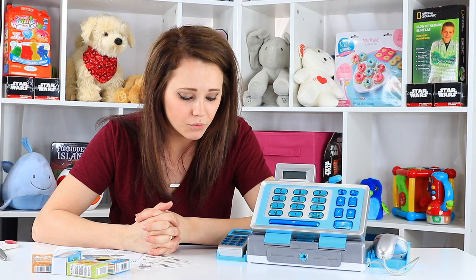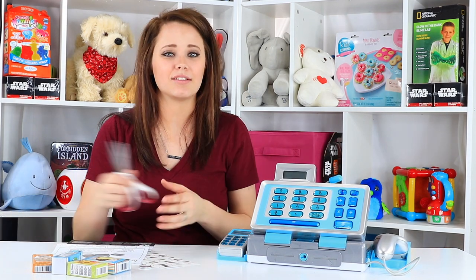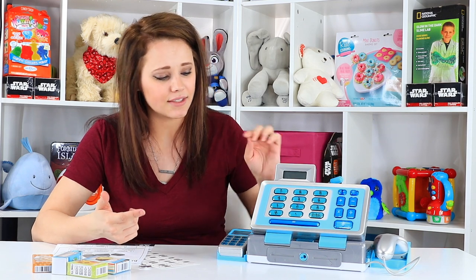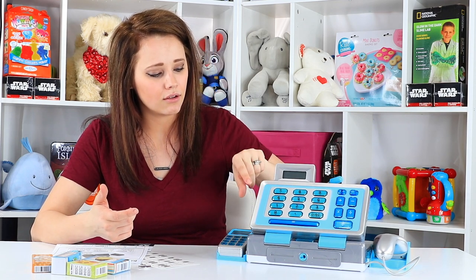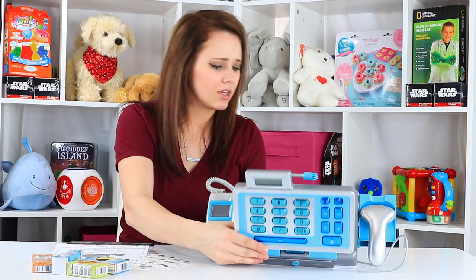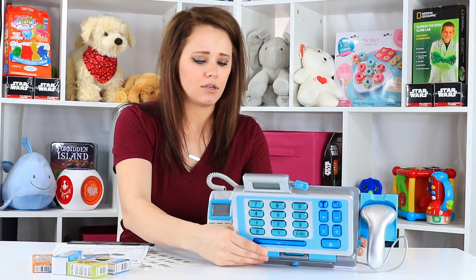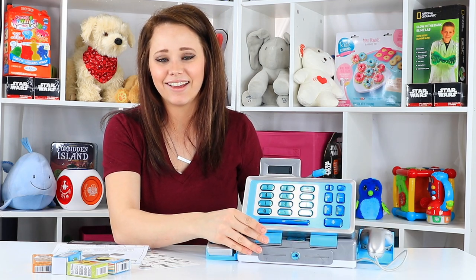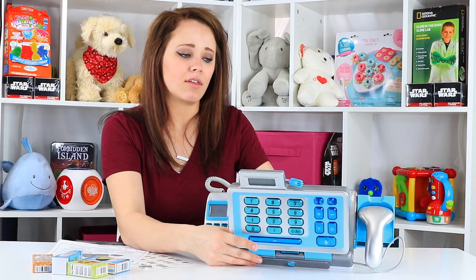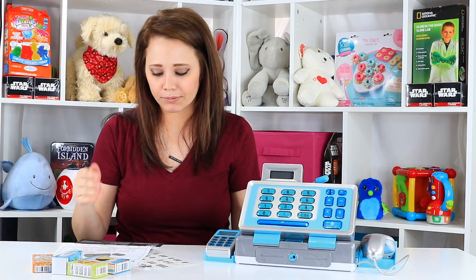That was a fairly easy unboxing. There's plenty of tape for sure, but once you clip all of that and take all the twist clips out, it's not a problem to get into. It's boxed in a try-me mode, so I ended up hitting the button several times, but it does have the cutest little accent. So that's in try-me mode, and then there's a slider on the bottom that you can turn it off or put it in normal mode.